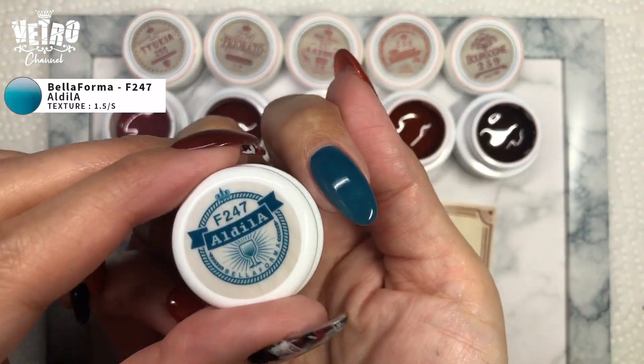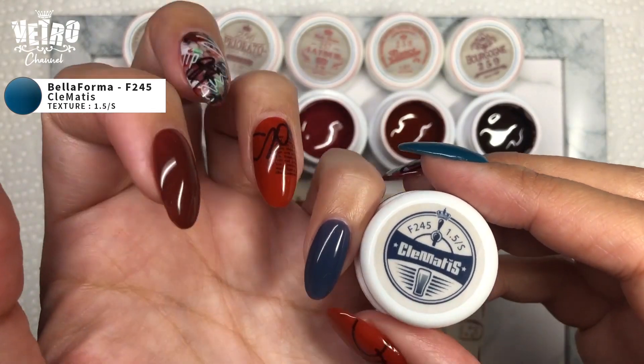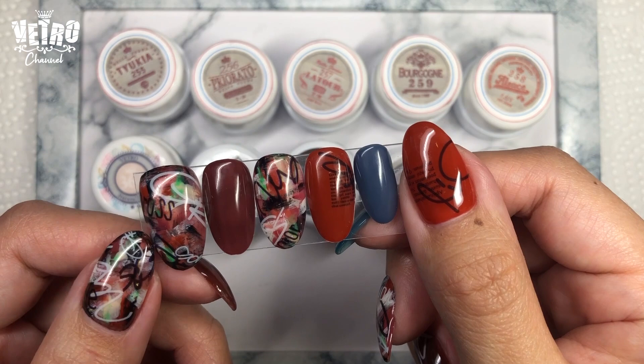I have 247 on my index finger and 245 on my pinky. This is today's design, Valerie.